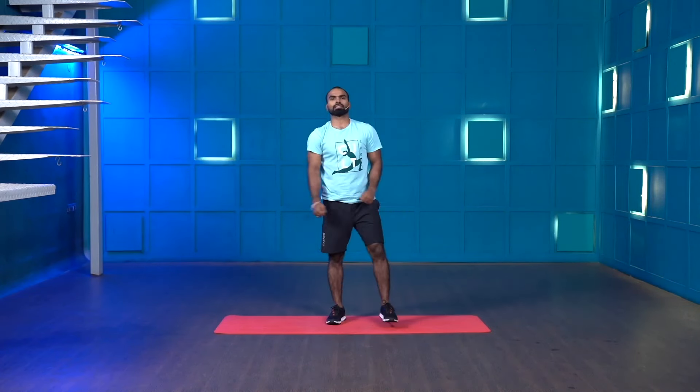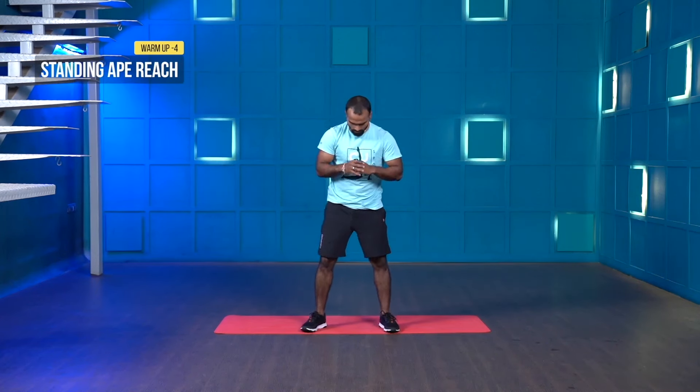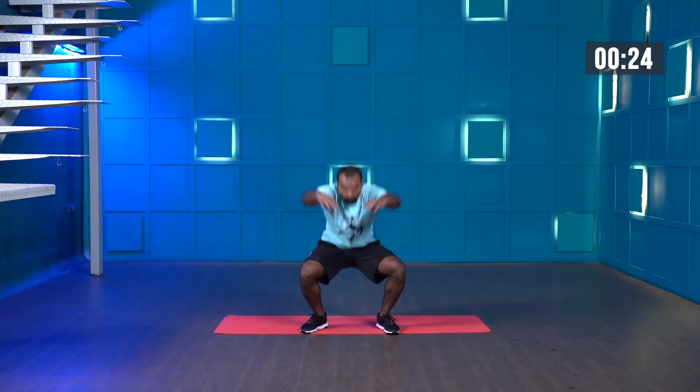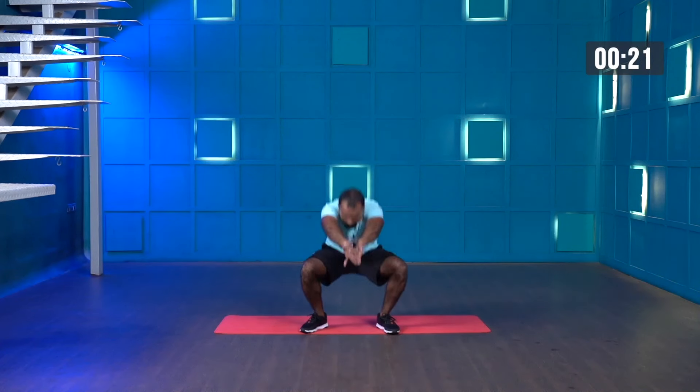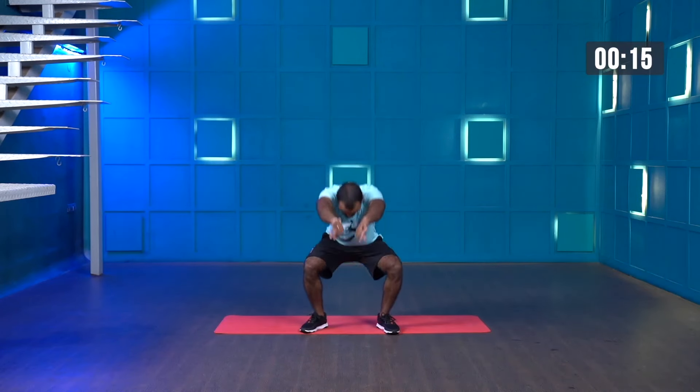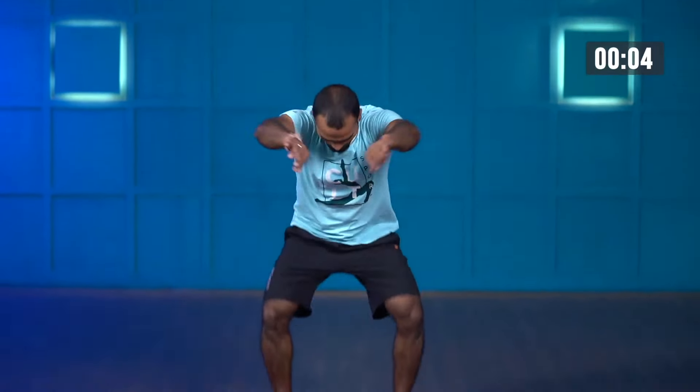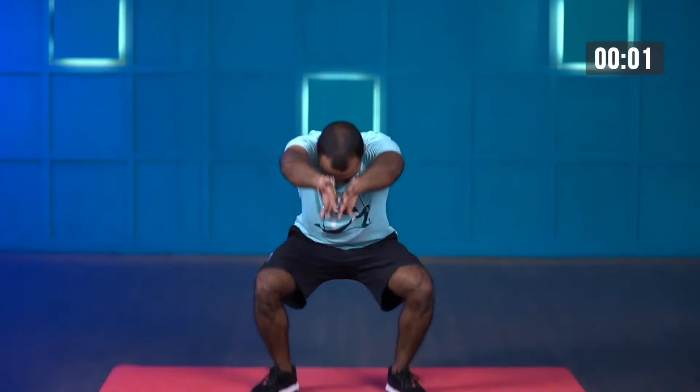Standing ape reach — let's get ready, starting in three, two, one. Protract your shoulder blades, retract your shoulder blades. Last few more seconds. Last one and stop. Amazing — great work. Now let's start the main workout.